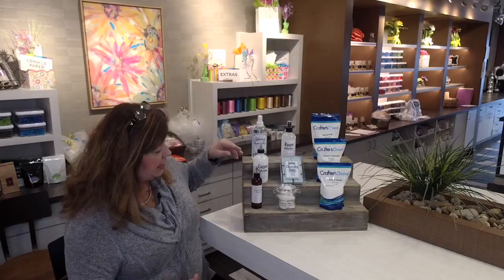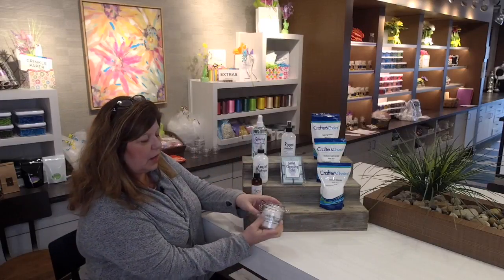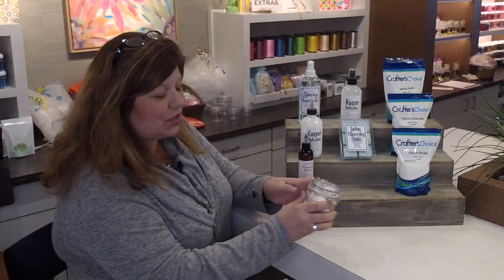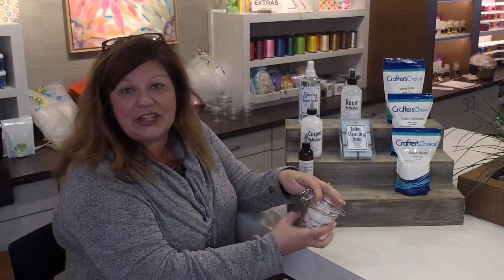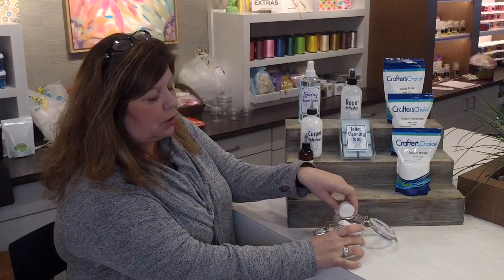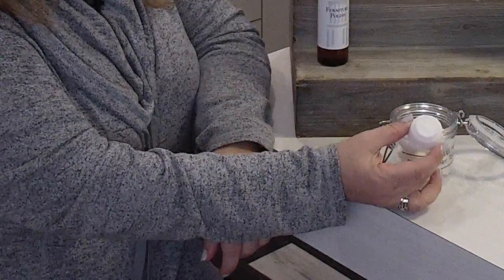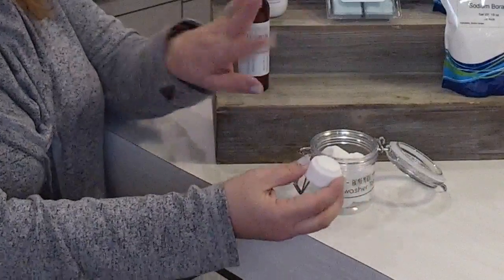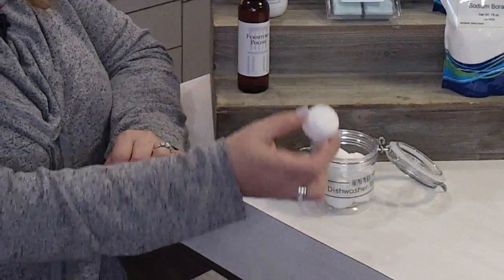I wanted to show you a few things we've made here. If you go to Wholesale Supplies Plus, click on kits and then click on home cleaning — we just put five to six home cleaning kits at 30% off until Sunday. One is the dishwasher tabs, and I actually use these in my own dishwasher at home. They're similar to a small bath bomb size but fit right in the dishwasher compartment where you'd pour powder. I use a solid tab.